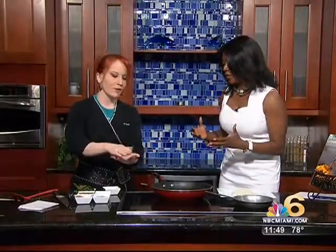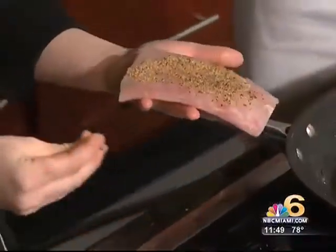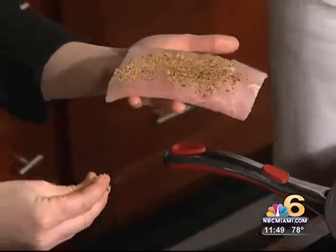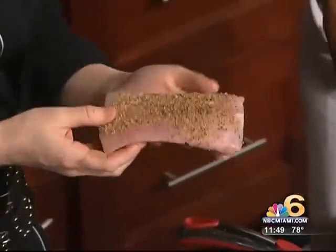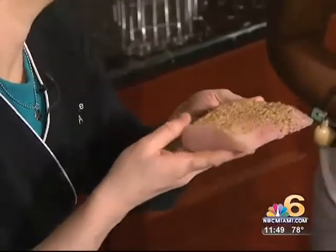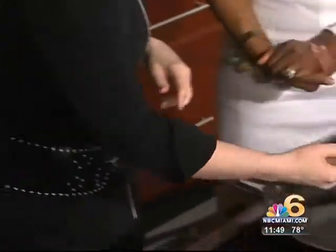A lot of people are scared of fish because it just never comes out at home like it does in the restaurant. Well, I'm going to show you right now that you can do it. I've got a nice piece — this is a 10-ounce piece of wild mahi fillet. Beautifully fresh. You could actually hold it up to your nose. It doesn't smell like fish at all. If it smells like fish, not good.